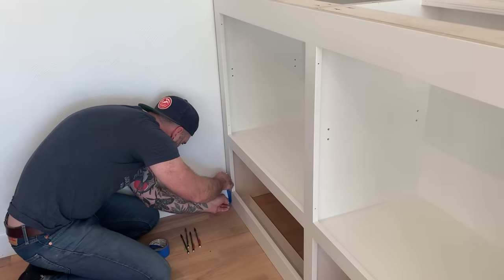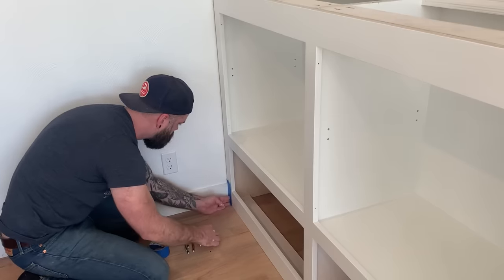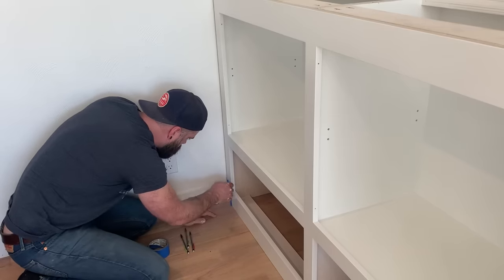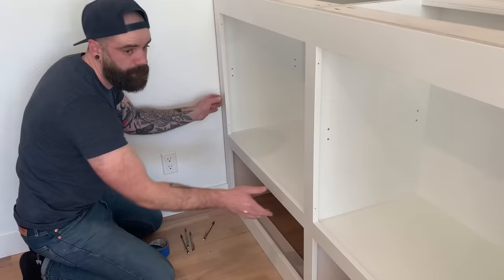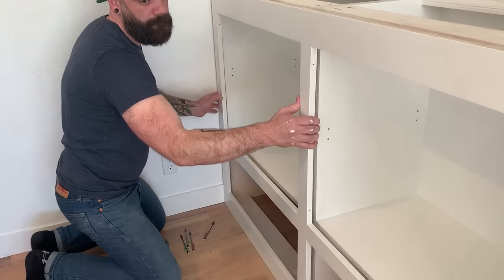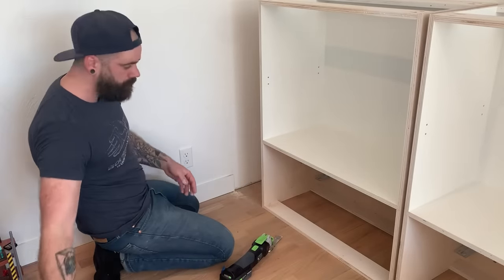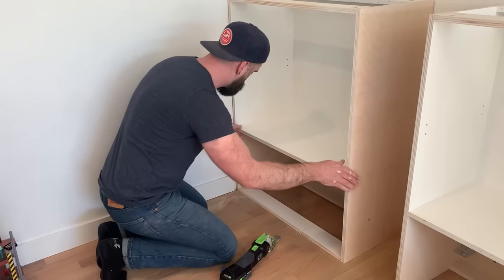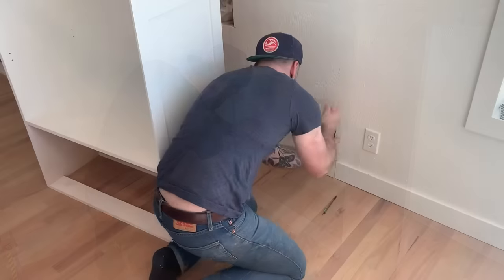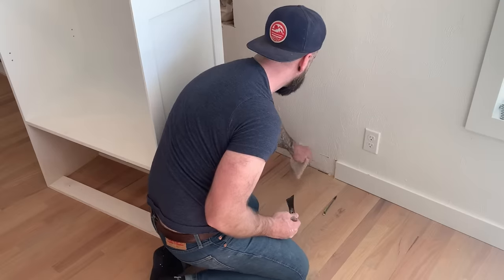First thing we have to do is get rid of this baseboard that was already on there. So I put a piece of tape on the face frame so that I don't get pencil marks all over it, and I transfer a line onto the baseboard to know where I have to cut it to fit the cabinet. Then I slide the face frame out of the way, and just using a little multi-tool, I cut that chunk of trim out of the way. I slide the cabinet back into place, then slide all the cabinet boxes over, measure, and do the other side - getting rid of that little piece of trim on each end.